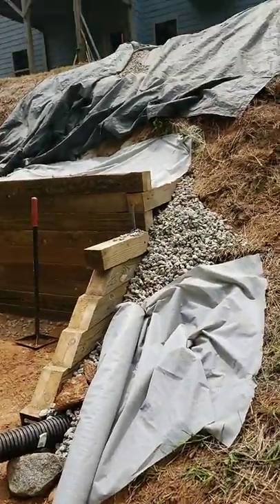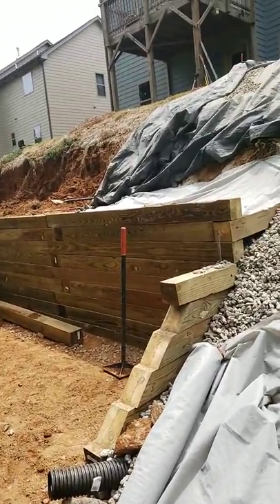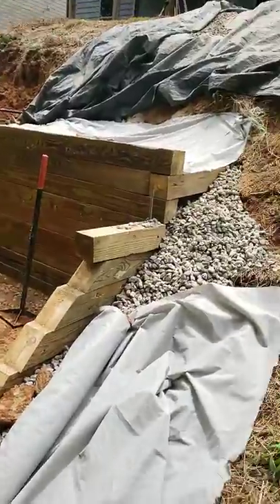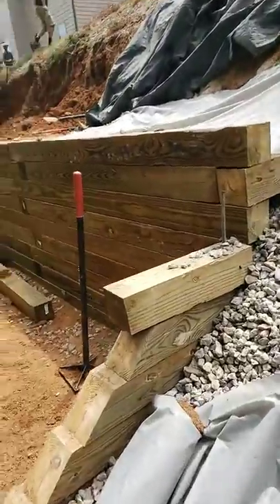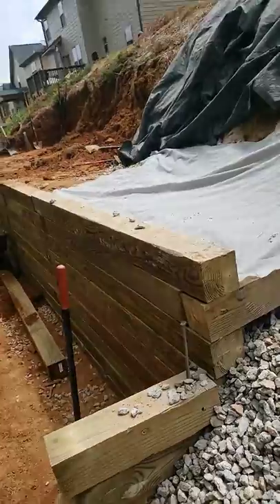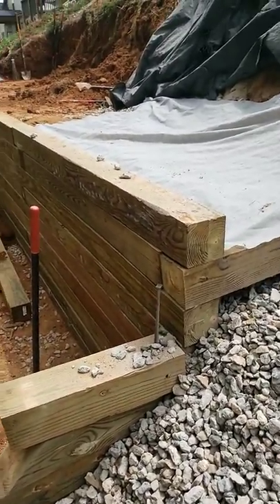If you subscribe to this channel, you've probably seen a lot of the videos we've been putting out over the last several weeks. Make sure you hit the subscribe button and follow us, because we do a lot of outdoor landscape transformations. What you're looking at here is a typical retaining wall — we've used a timber retaining wall to deal with this customer's landscape.